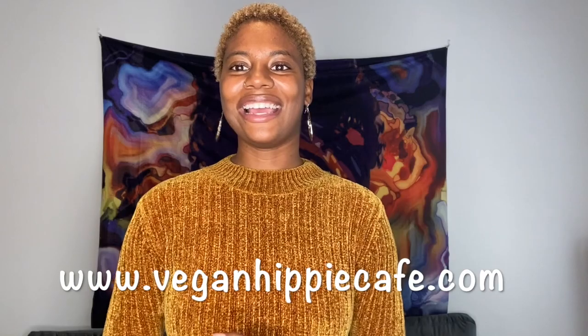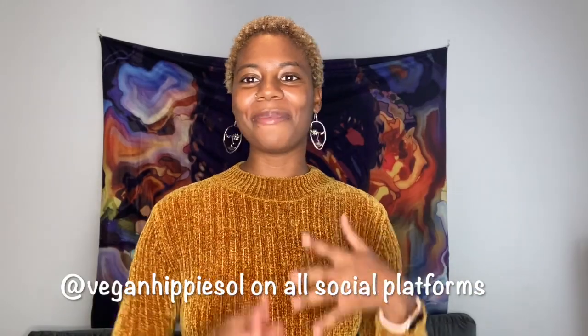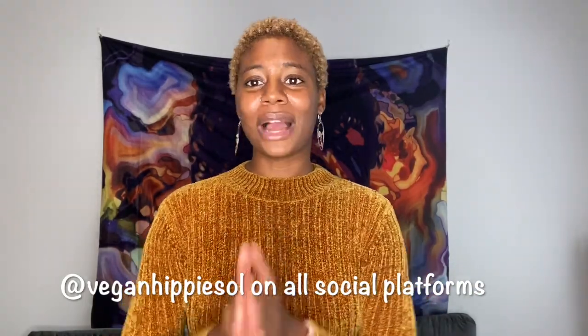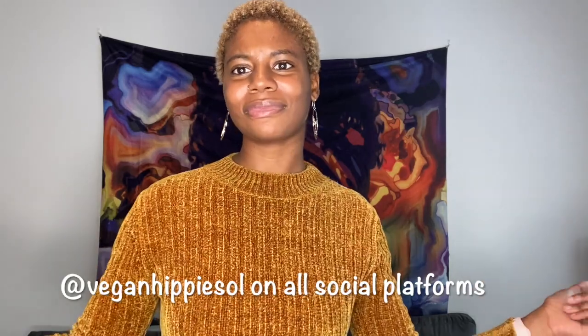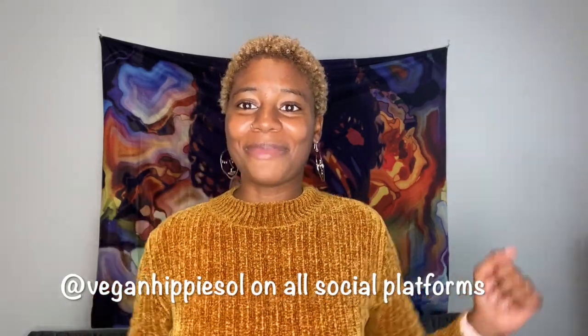Let's jump right into these vegan Auntie Anne's pretzels. I'm not going to give you the exact measurements here, but the full recipe can be found on my site — I'll put the link here. Thank you so much for supporting me. Be sure to like, subscribe, comment, and share. If you're watching on Instagram TV, follow me there too. I'm excited — let's get into the video!